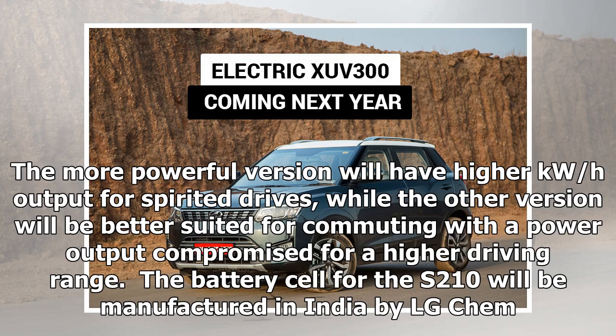The more powerful version will have higher kWh output for spirited drives, while the other version will be better suited for commuting, with the power output compromised for a higher driving range.